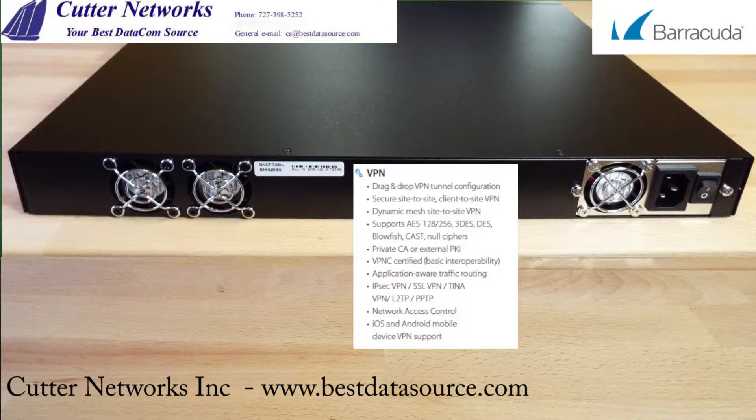The VPN capabilities of the F380 include drag-and-drop VPN tunnel configuration, secure site-to-site and client-to-site VPN, dynamic mesh site-to-site VPNs, support for AES-128 and AES-256, Triple DES and DES encryption, private CA or external PKI, VPNC certification, application-aware traffic routing, IPsec VPN, SSL VPN, TINA VPN, L2TP and PPTP, network access control, and iOS and Android mobile device VPN support.